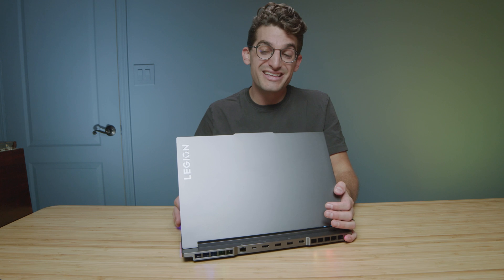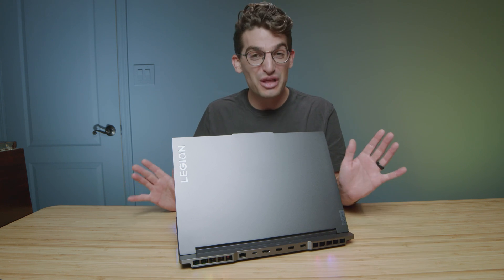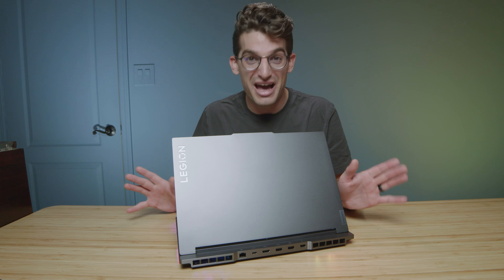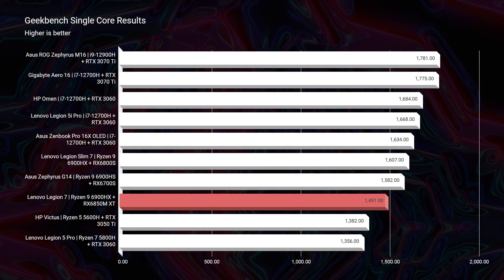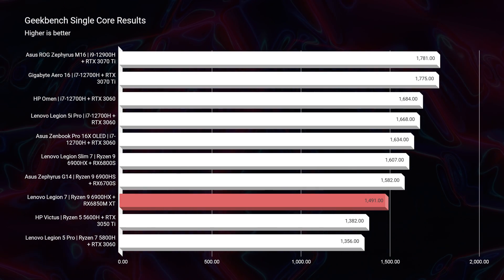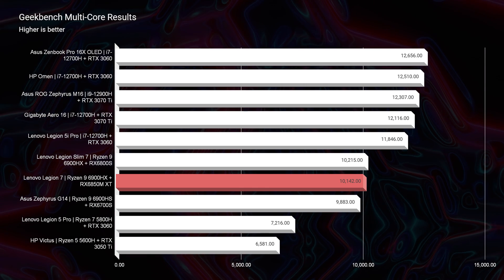Jumping into the performance benchmarks, the simulated benchmarks pretty much show this laptop as one of the lowest performing laptops on my channel. Geekbench single-core, multi-core, Cinebench R20, R23 single-core, and R23 multi-core are all showing pretty lousy performance in the simulated benchmarks.